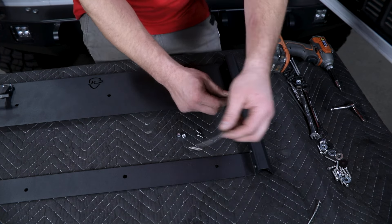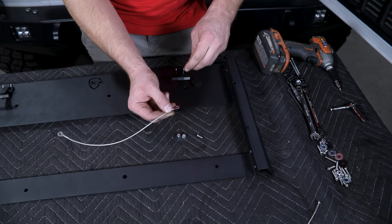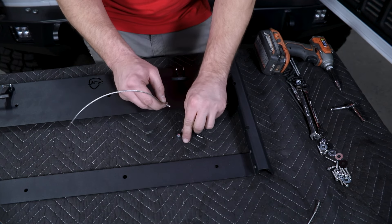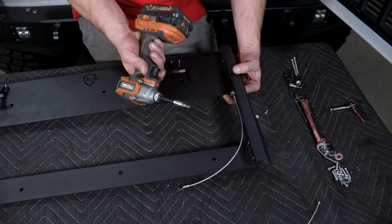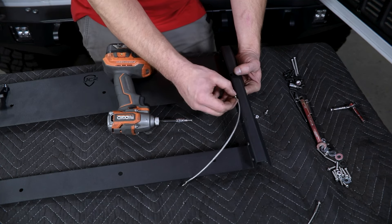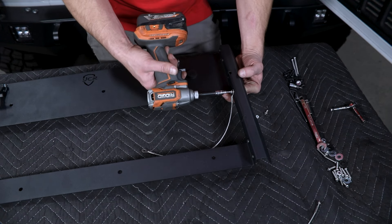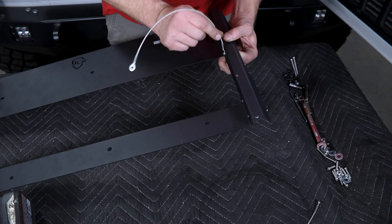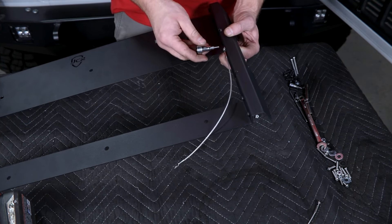Next, install the limit cables for the table. They install using 10-24 hardware through the eyelets on the end and into the side rails — use the upper hole of the two holes on your side rails. Pass the button head through the cable and into the outside frame, then install a nylock nut inside the frame. You'll need an eighth-inch hex and a three-eighths wrench to tighten this up. You don't want to just tighten it down — find a point where it's not rattling but is still allowed to pivot. It's not rattling, not moving side to side much, and is still allowed to pivot. Once you're happy with it, repeat that process on the other side.